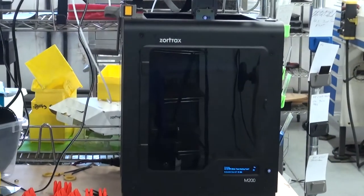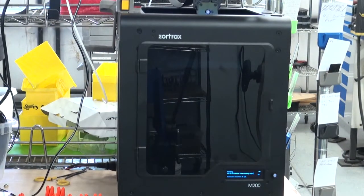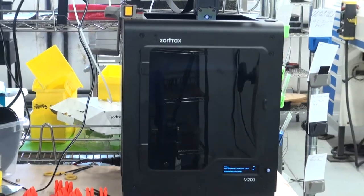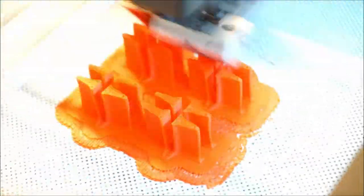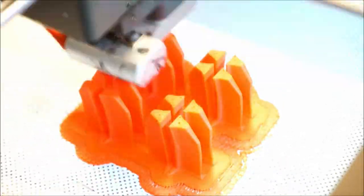We've been using the Zortrax M200 3D printer to create our Vortex Generators. We typically print a group of between 8 to 16 Vortex Generators at the same time, and all of the Vortex Generators in this video series are 3D printed using ABS plastic. It typically takes approximately 15 minutes per Vortex Generator to complete the print.